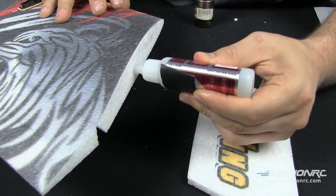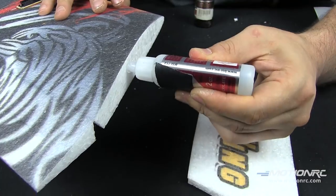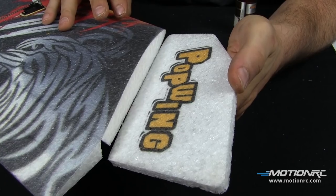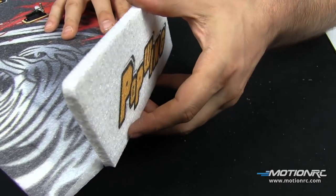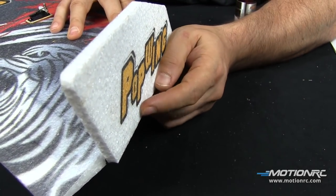Now it's time to clean it up. We're going to cut a slot and embed our servo wire in it, leading those wires right to our cavity for the electronics. CA on the wing, kicker on the fence. Same thing on the other side.